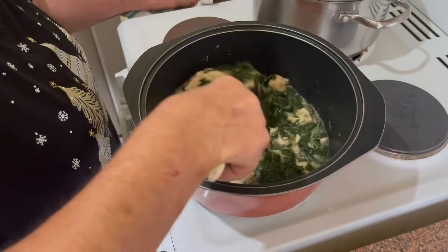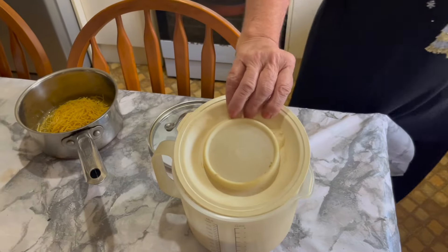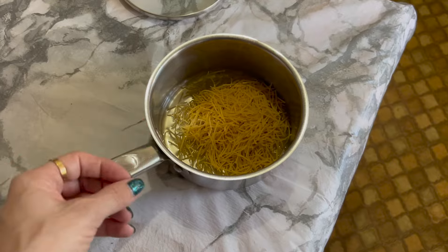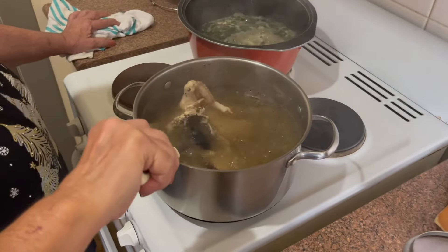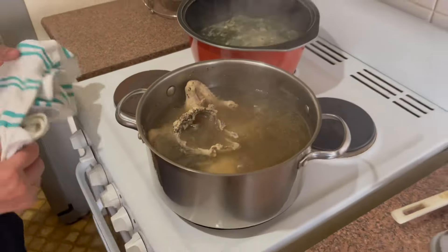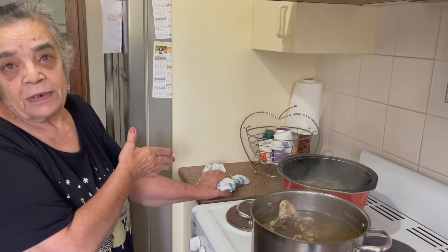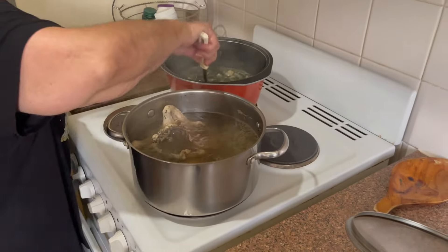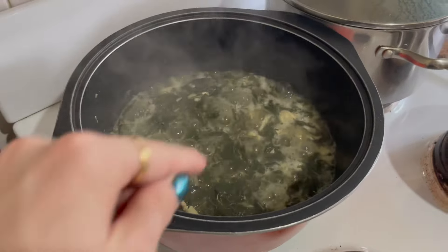We must let all the water evaporate. Keep stirring, making sure you're breaking up all the mlokhiyya leaves. Now for the side — because you need to serve the mlokhiyya on top of rice — Teta is going to make some traditional Middle Eastern rice. On the side, Teta is also making some chicken stock. Usually people just add water, but Teta said that if you boil some chicken on the side and get that stock, it tastes nicer. We also use that chicken itself as extra meat. I'm a fussy eater — I just keep the chicken breast separate.